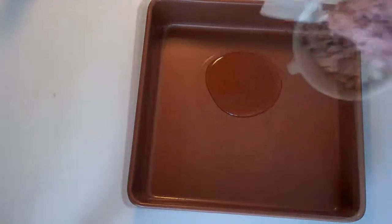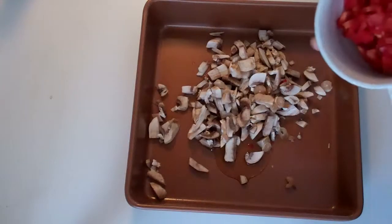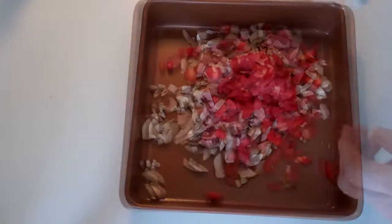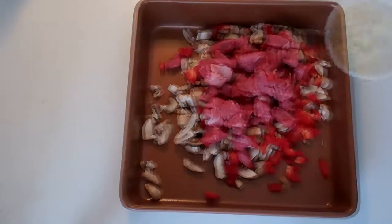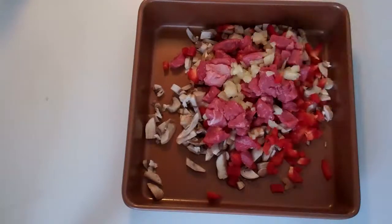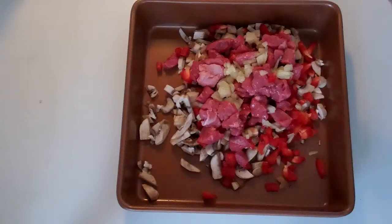I start with two tablespoons of sesame oil, a cup of chopped mushrooms, a half a cup of red bell pepper, a cup of beef cut into half-inch pieces, two tablespoons of fresh minced garlic, and a quarter of a cup of dry white wine.